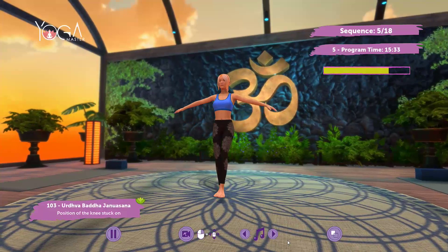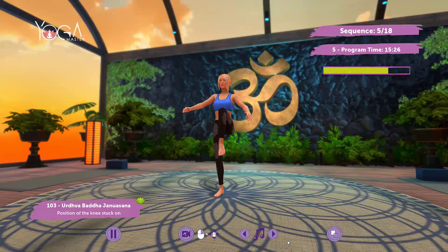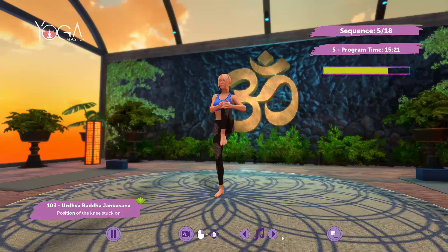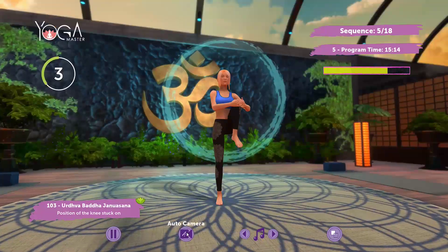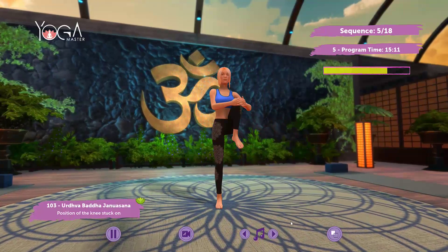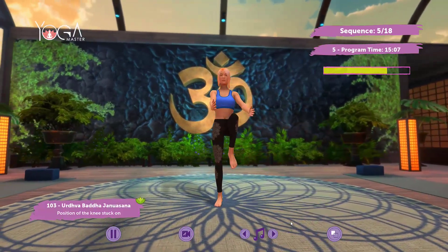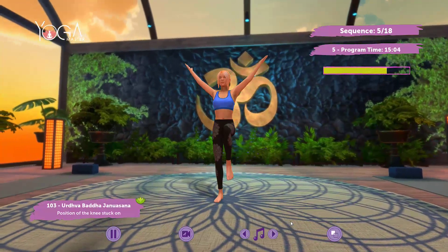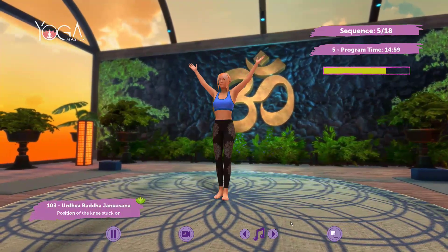Arms overhead, raise the right leg, follow my lead, maintain the posture. Inhale, exhale. Arms overhead, bring feet together.